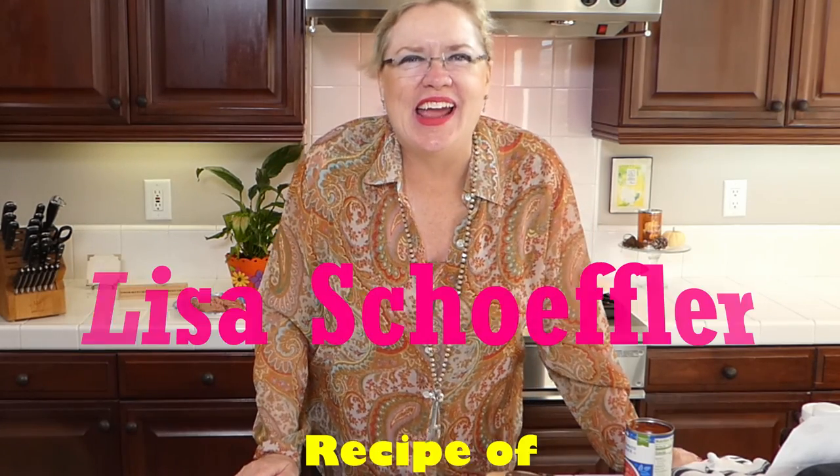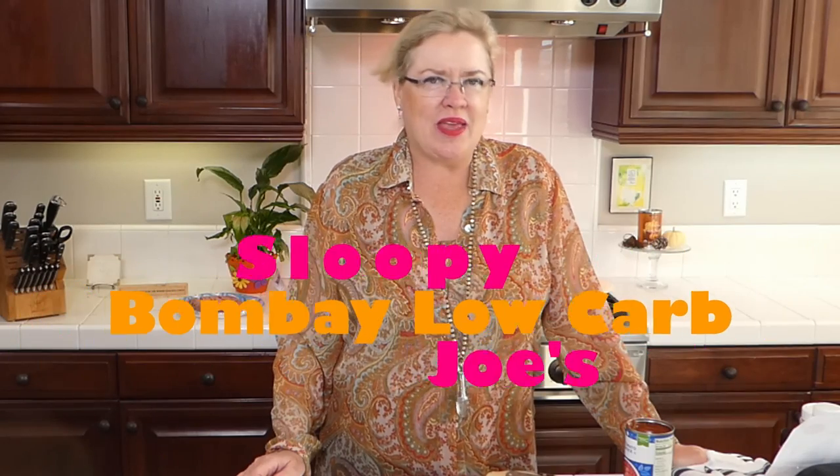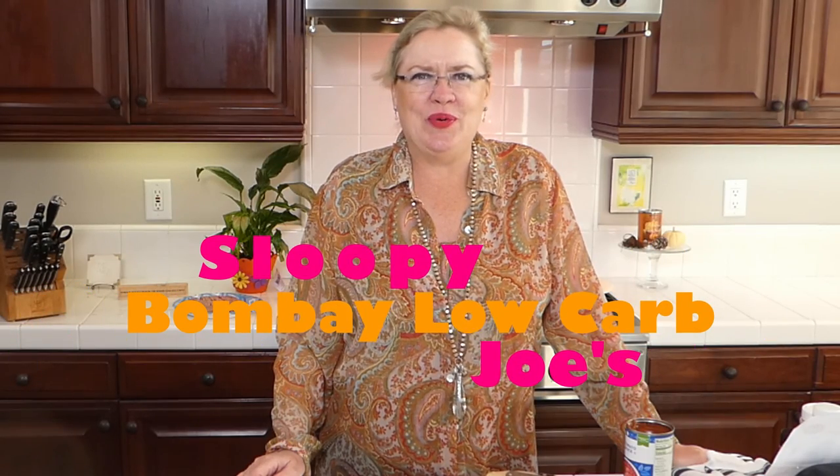Hello and welcome to Recipe of the Day! I'm so happy to see you guys here. It is Wednesday at 3 o'clock, so you know what that means — it's Recipe of the Day. We have just finished up our really fun pumpkin month with all our yummy pumpkin things. We are heading into fall recipes, and I have a fun one: a twist on sloppy joes. Today we are going to make a Bombay sloppy joe.